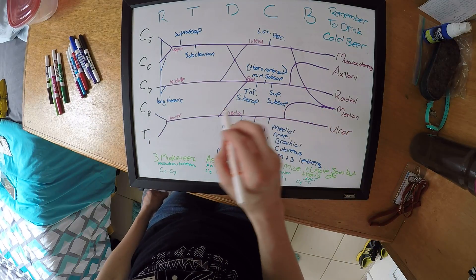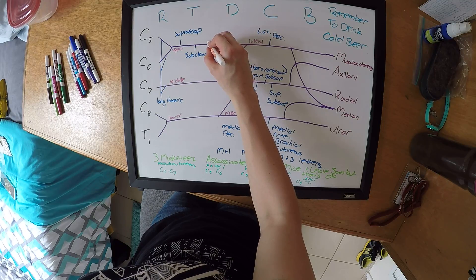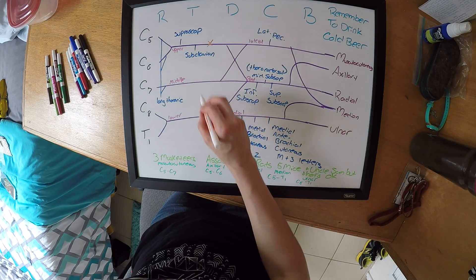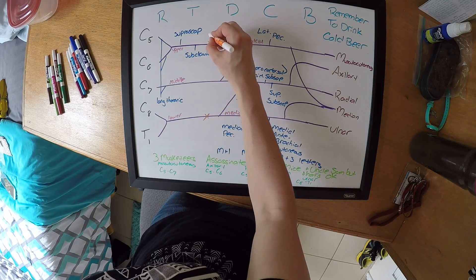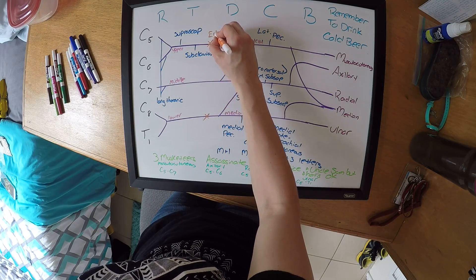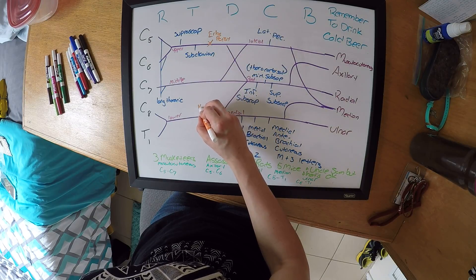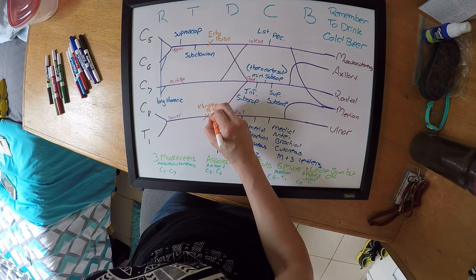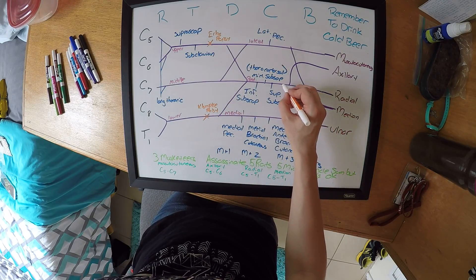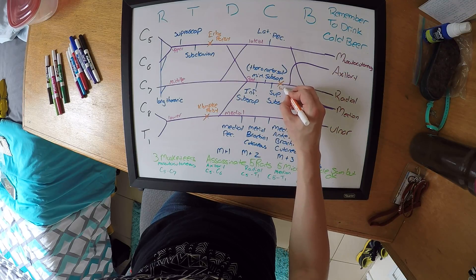The last thing you can cover is injuries. You're going to have your upper trunk lesion and your lower trunk lesion. The upper is your Erb's palsy and the lower is your Klumpke's palsy. Then you're going to have your posterior cord lesion, which is going to cause wrist drop.